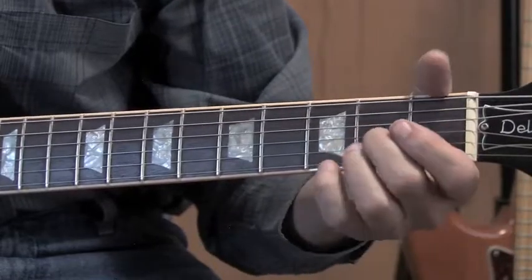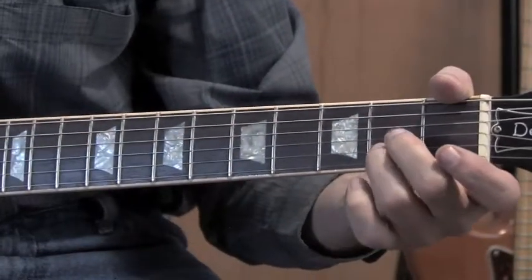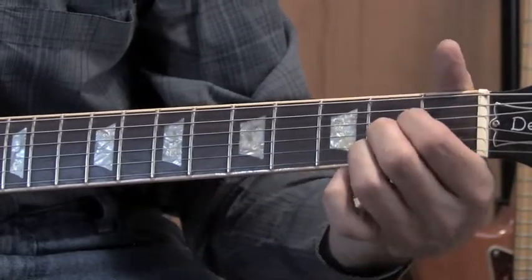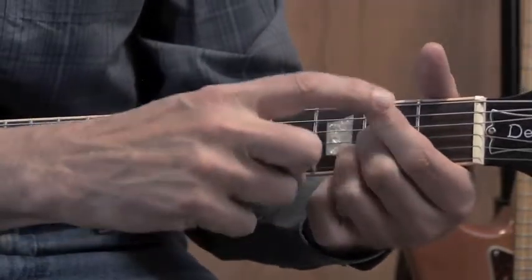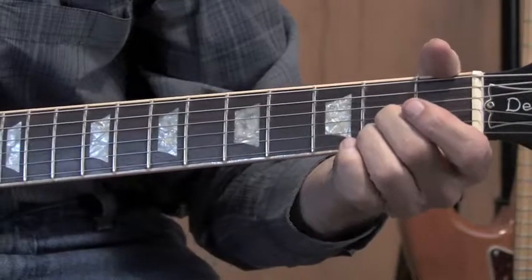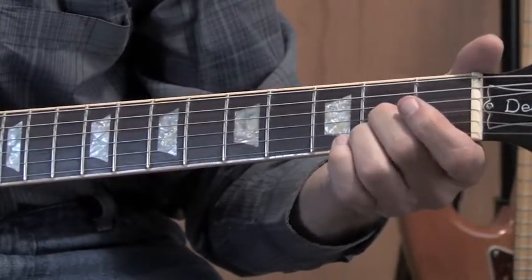First thing we're going to do is play an A major chord. We're going to use these two fingers on the second and third string, and the first string is open, just like an A major. We're not going to worry about the fourth string because we're not going to be using it. So what we're going to do with the fingers is play this.